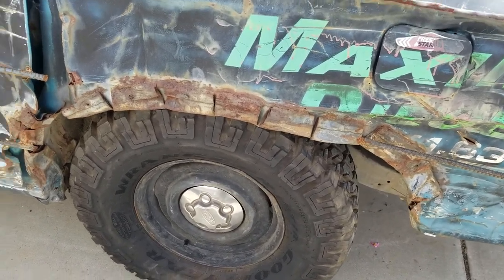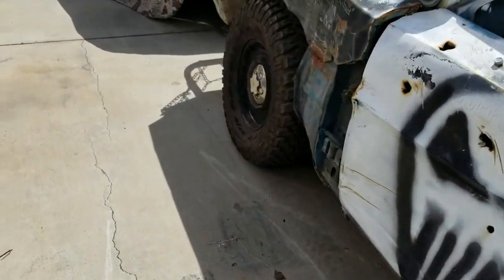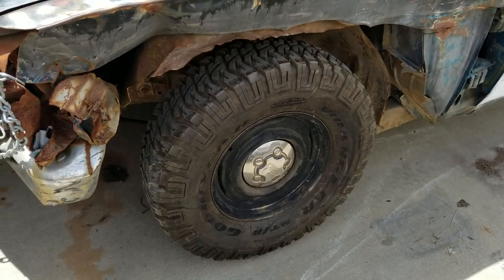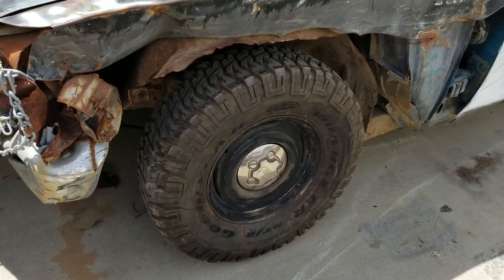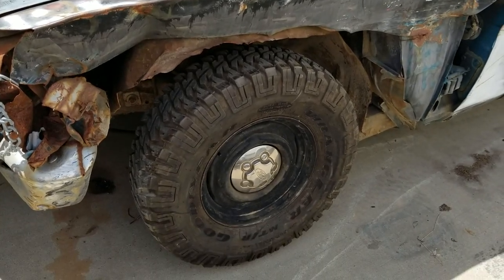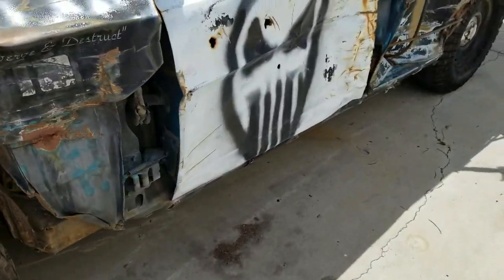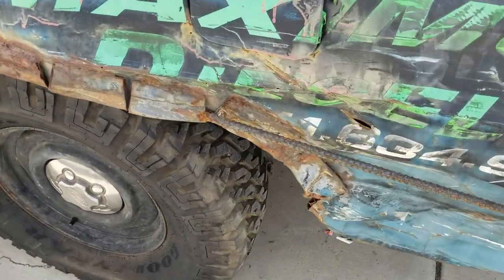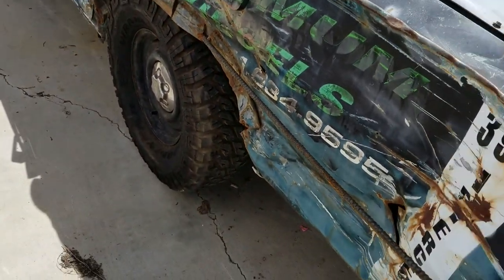I'm not gonna be able to do any rock crawling unless I put in a transfer case and maybe a Dana 44 front end, which I might do one day. I might even get just a Bronco or an F-150 chassis and put this body on it if I decide to keep her.